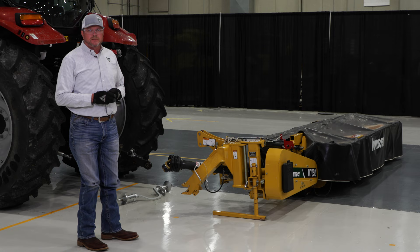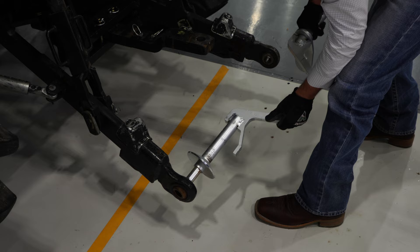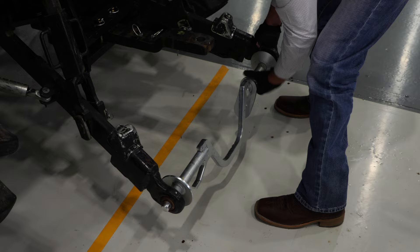We're going to install the two-point quick hitch bar on the tractor. One of the important things to remember with this bar is that we have this hook to the left side of the tractor when we install the bar. We'll slide it into each arm of the two-point and use our linchpins to attach it.